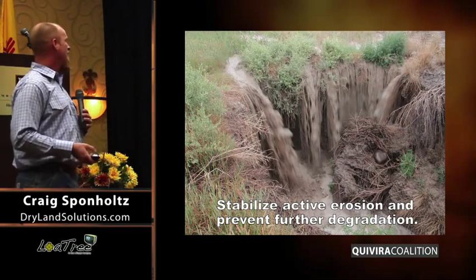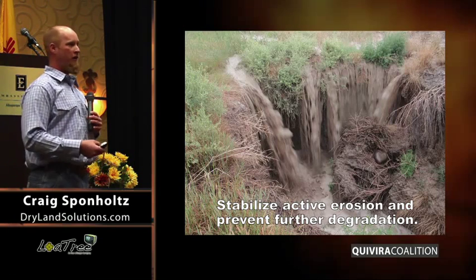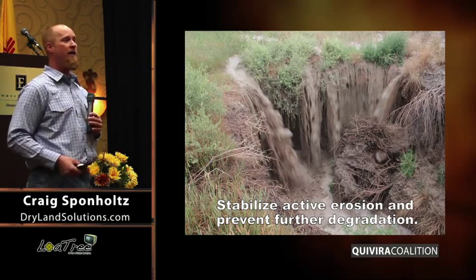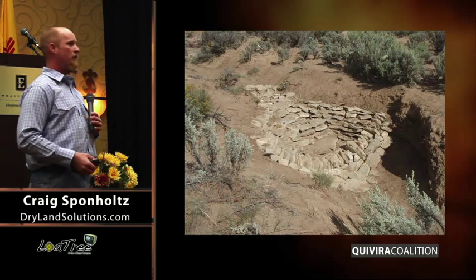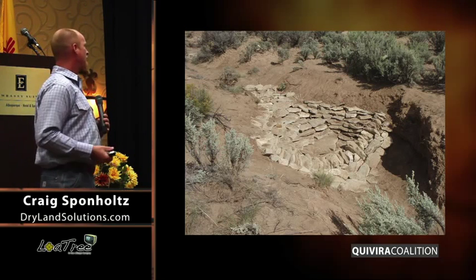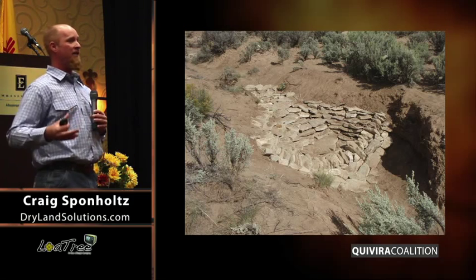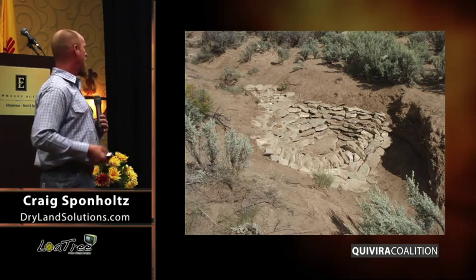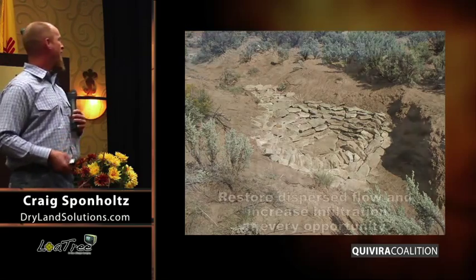The next step would be to stabilize active erosion and prevent further degradation — to prevent further gully cutting, to prevent incision, to prevent rills from working their way up into meadows that would otherwise maintain sheet flow. The first step is to protect, and then the second step is to stabilize. I would say it's stabilizing the margins of the most productive areas, first and foremost, and the ones that we can make a positive change on for a relatively low input of energy and time.